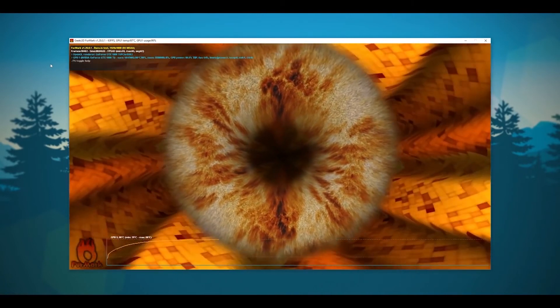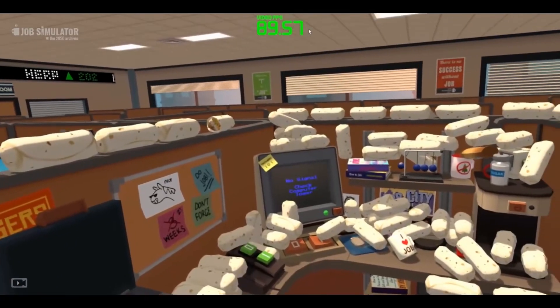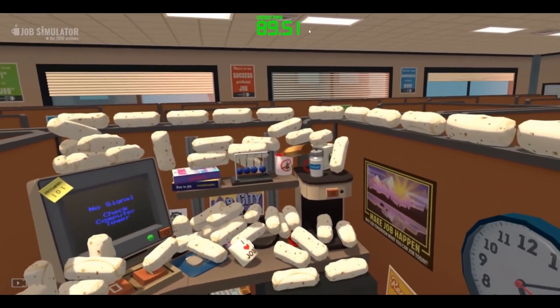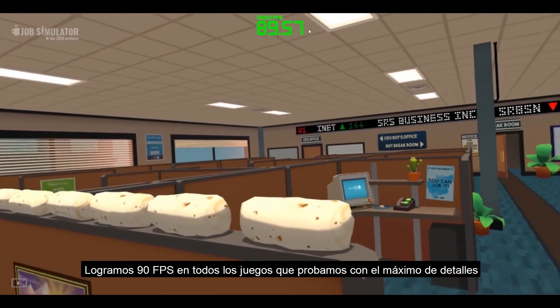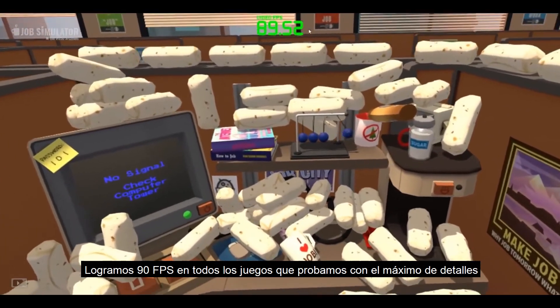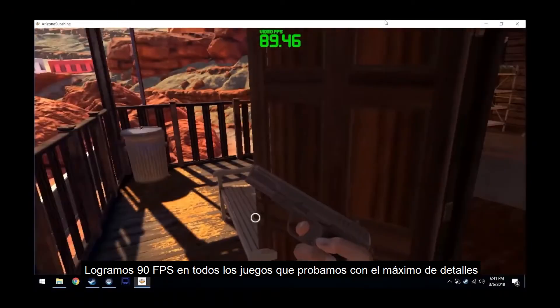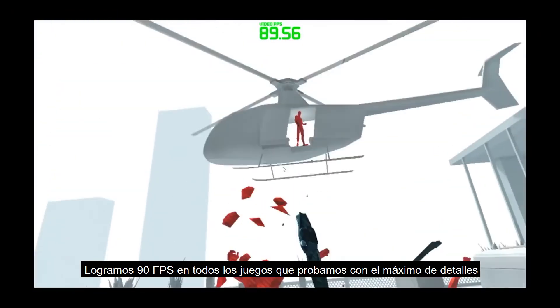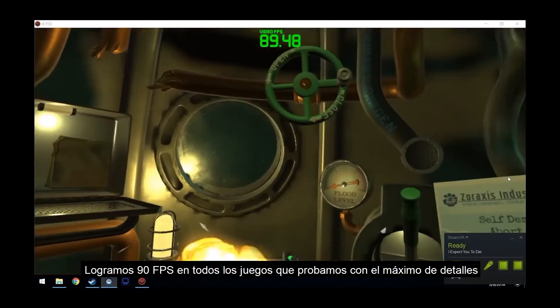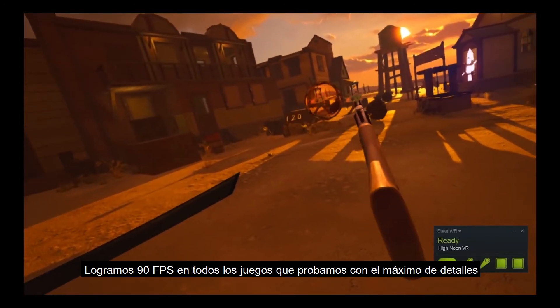The GPU is obviously doing a lot better since it has a stock cooler and plenty of ventilation. Now for the games, we're looking to hit 90 frames per second since that's the refresh rate of the Vive. With that being said, there wasn't a single game I threw at it that didn't hit that mark — Job Simulator, Arizona Sunshine, Abduction, Superhot VR, King Spray, Duck Season, I Expect You To Die, and High Noon all played at 90 frames per second with details turned all the way up.